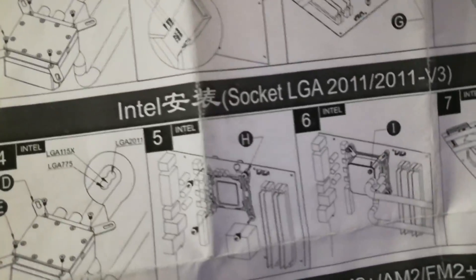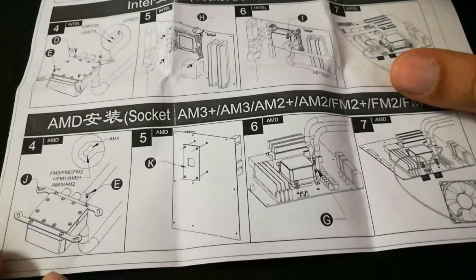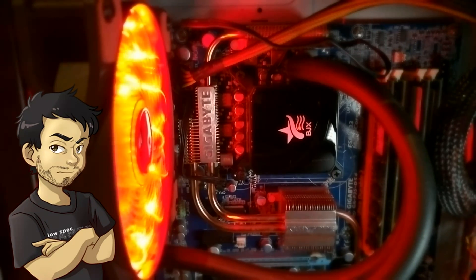It took a bit of fiddling to get this thing installed given that so much of the instructions weren't in English — great easy-to-follow drawings though. I got the CPU block on the wrong orientation a couple of times, but after that I was stunned — it was a sight to behold. If the internet has told me anything, it is that you cannot call something gaming until it is covered in freaking lights.